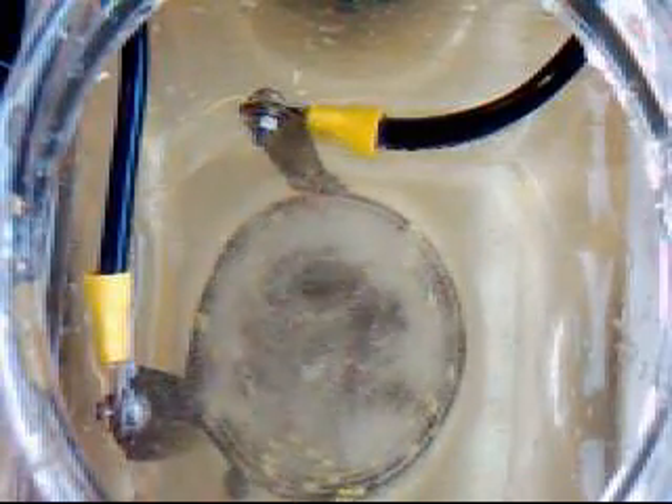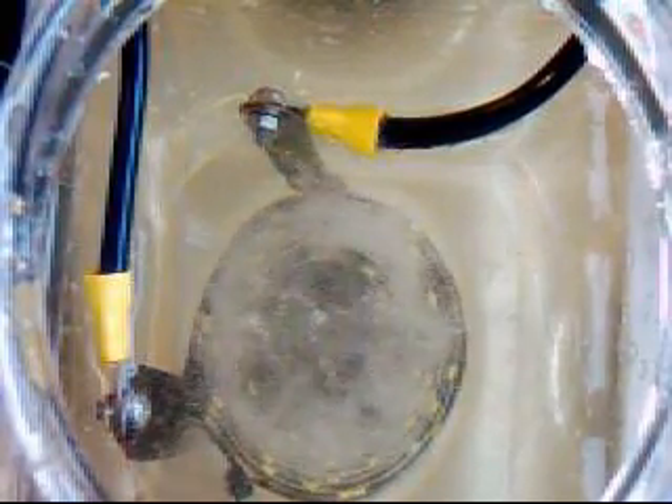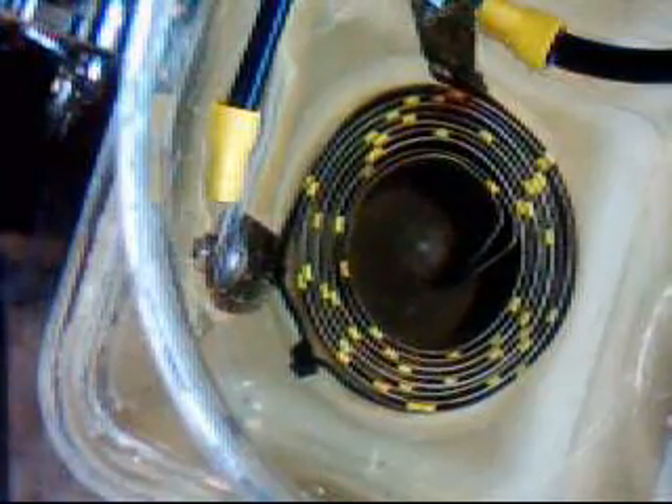I've just hooked up the xenon flash tube in line and we have a spark gap before we come to the cell. I haven't turned this on yet — here we go. Again, very little production.